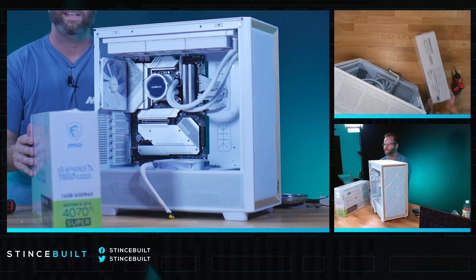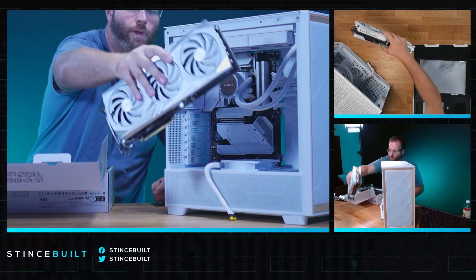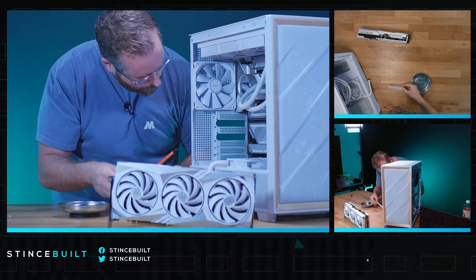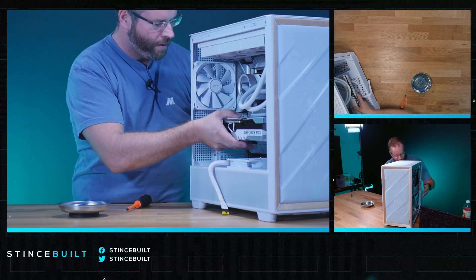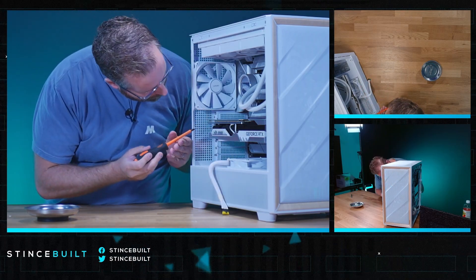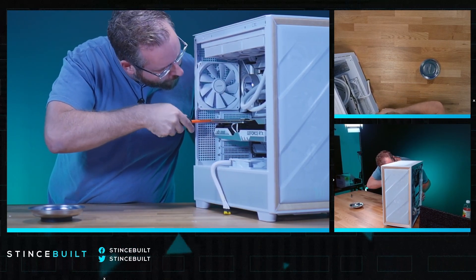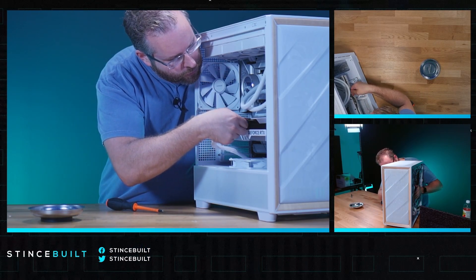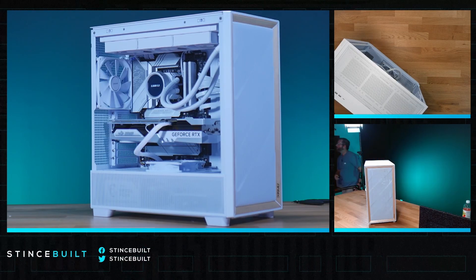On to the GPU slot — the 4070 Ti Super in today's build. Let's get ready to put this GPU in. It's a thick boy, three slots wide. That is an absolutely beautiful 4070 Ti Super. Here we go — three, two, one. That was a good thunk seating into the slot. It's got really good support on this case and motherboard. Screw it in to the top slot, add the 12-volt high power cable, slide some of this cable down below, and we are ready to boot up this PC. This is the Birch — going on the Quick Ship site later today.